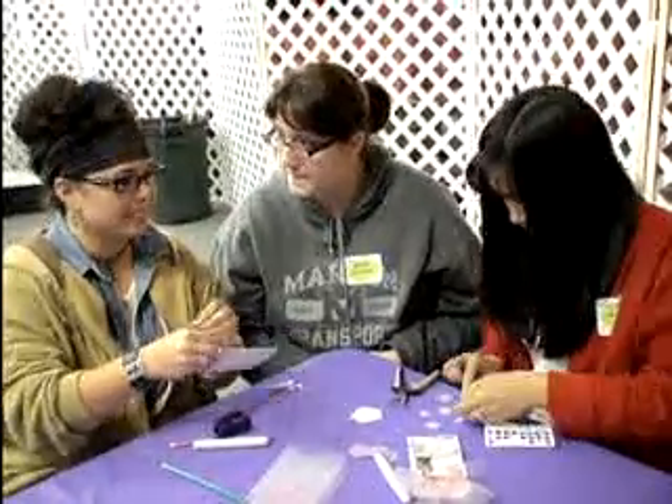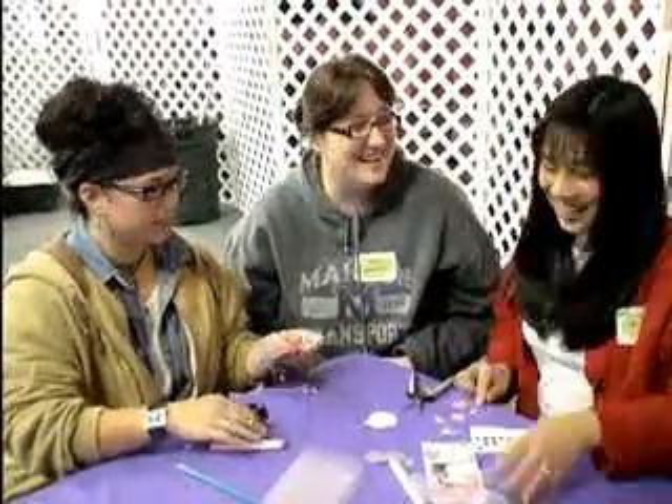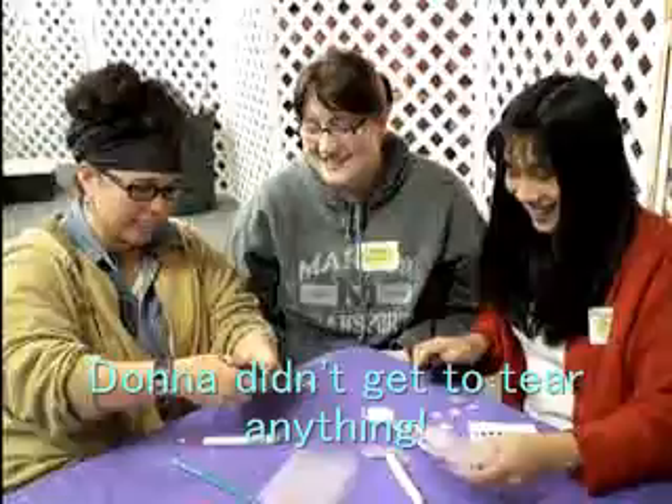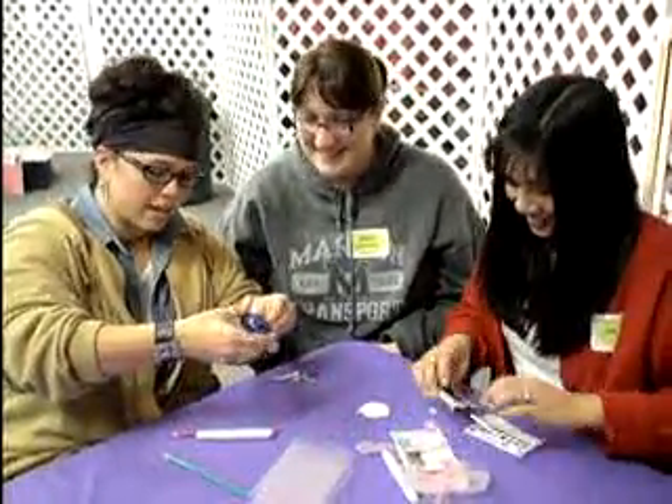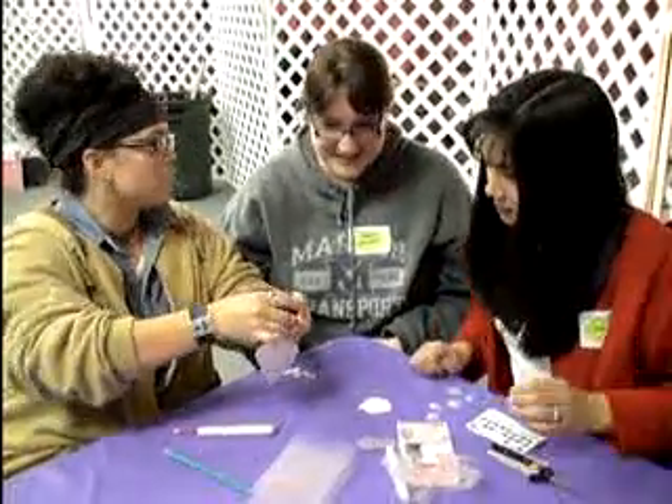This is outside of my comfort zone because nothing was torn. It's all clean. If you need to tear, tear. You already did all of the work on it. I'm going to stay true to your design.